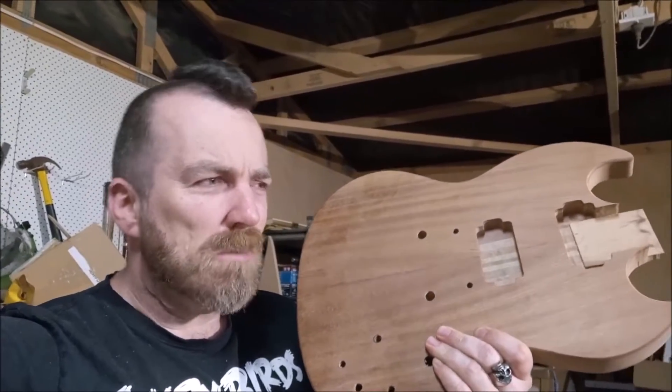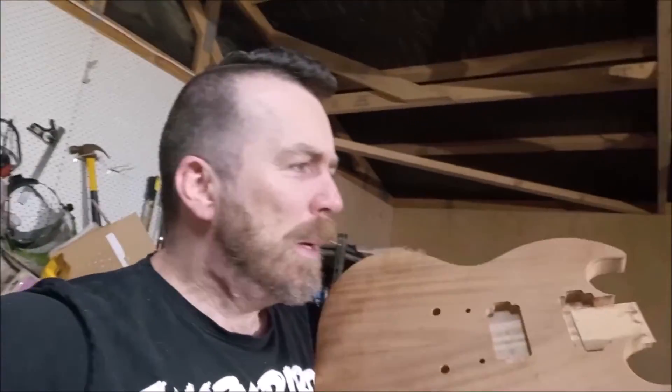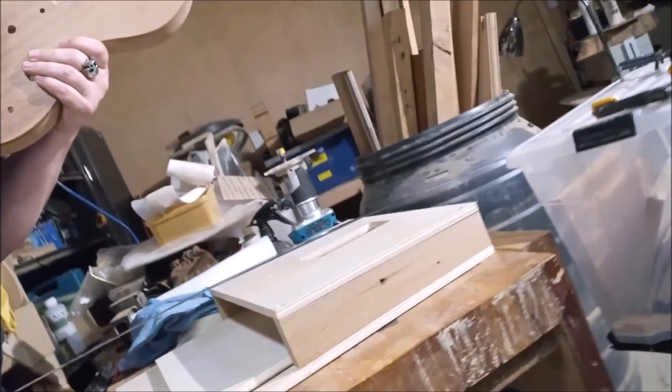Parts of this video are pretty ordinary — I'm routing out some body cavities like the pickup and the rear control cavity. It's a bit dusty just now. But I will show you in this video a really neat little jig that I have put together for routing the neck pocket break angle. It's quite clever.